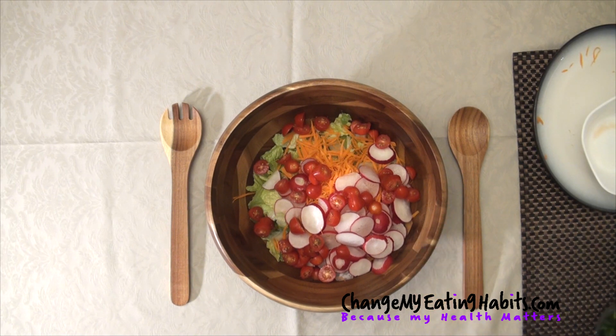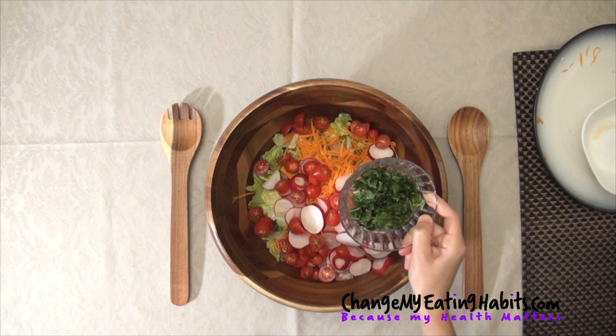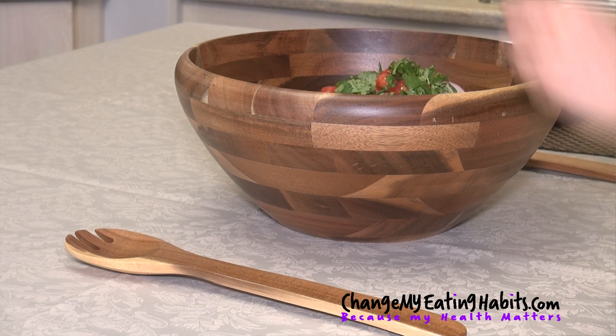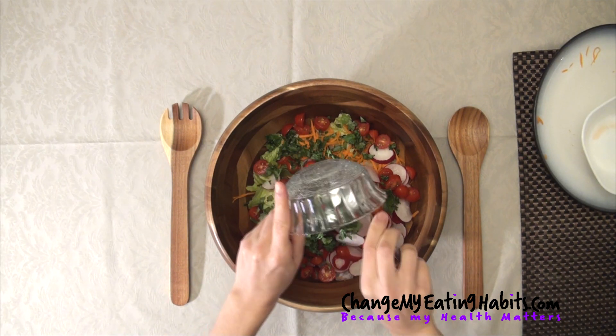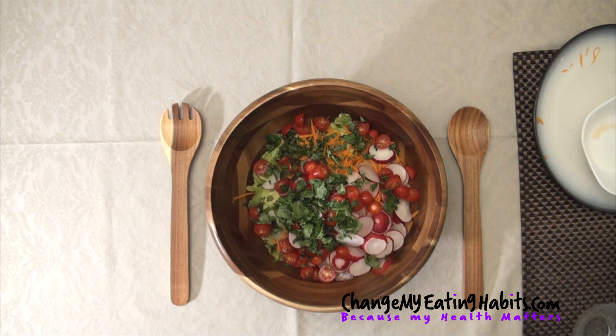We're going to add our herbs. I try to add fresh herbs in each of my salads. Here in this case, I'm using cilantro — I love the taste. It gives a lot of flavor and you don't need to put a lot of salt in your salad because herbs provide a lot of flavor and nutrients and they help you cut down on salt.